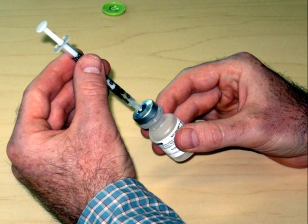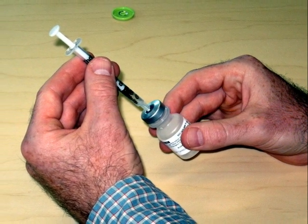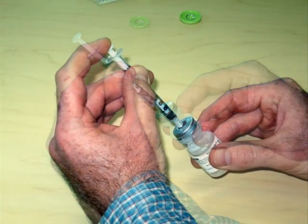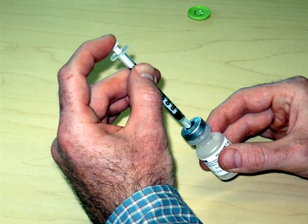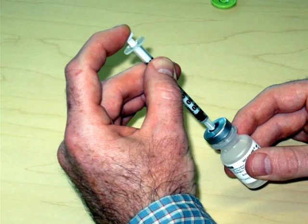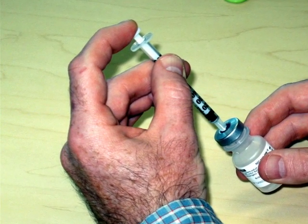Next, push the syringe through the stopper and inject the air into the vial. Air is injected into the vial because this makes it easier to draw up the insulin, especially as the vial nears completion.